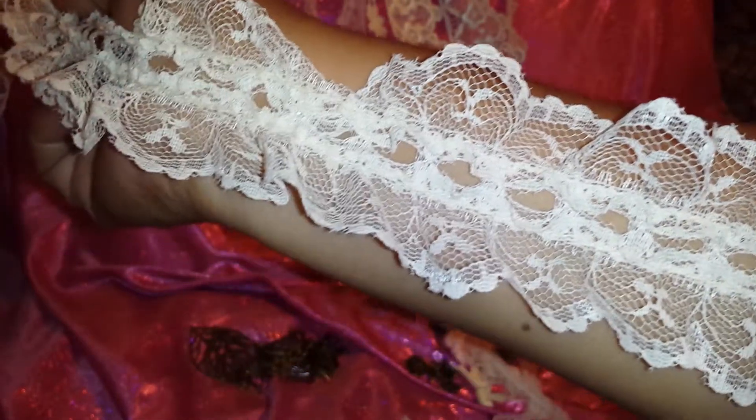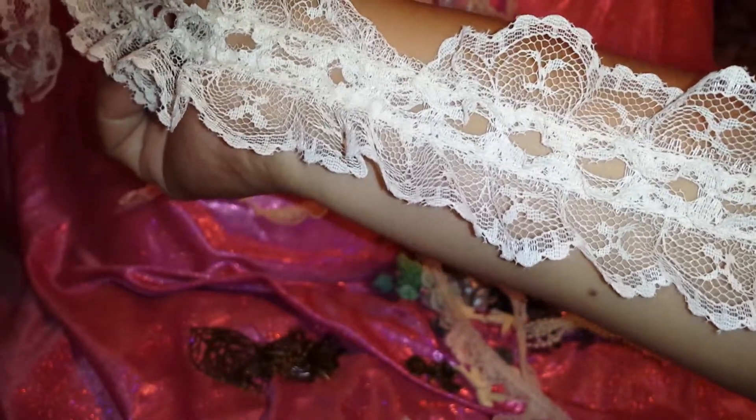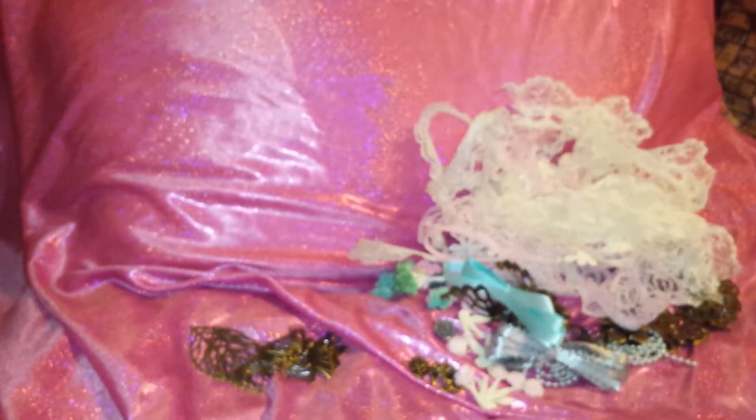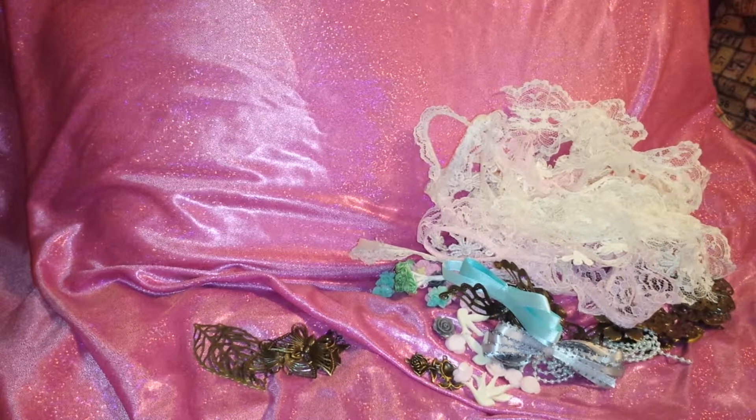Last but not least, which is my favorite, is this lace that has little holes in the middle so you can run whatever color ribbon you want through it. I just love it. I have some awesome projects that I'm going to make. I hope you guys continue watching — please go share some love on Alicia's channel, tell her I sent you, tell her happy birthday, and go check out her store and get those yummy goodies before everything runs out.